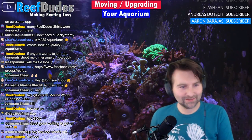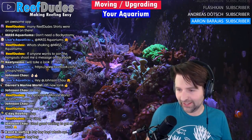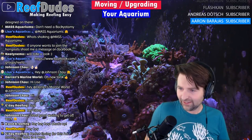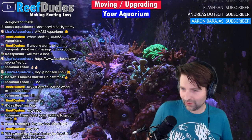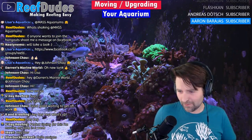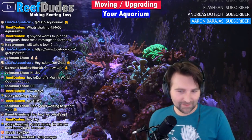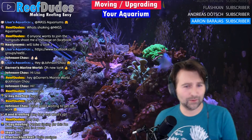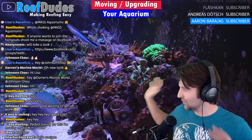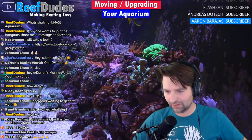What is going on guys? Welcome to the Wednesday Night Live stream. We've got KNA, Reefy, G-Day, Lisa's, Darren's Marine World, Mass Aquariums, Lisa's Aquatics, Nasty Namo, Gal Gal, Buckles Reef, I-Reef. What's going on everybody in the chat? Hopefully everyone's having a wonderful Wednesday. I'm hoping it's not too much background noise or carpet cleaning upstairs — I'm hoping the mic's not picking up too much of it.